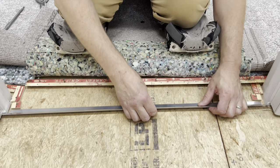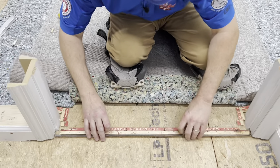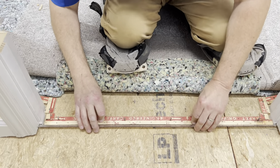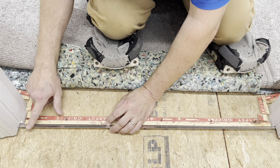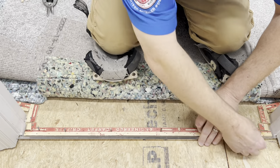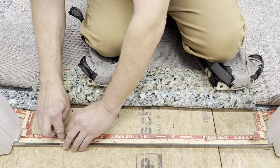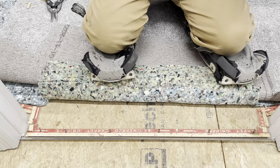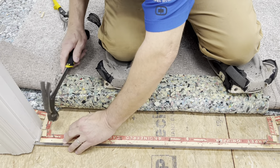That needs to come all the way back to about right here. Again, the carpet's going to be sticking out a little bit past the edges of the Z-bar. I wanted to get it back as far as I possibly could. We got our Z-bar under the tack strip. Now I'm going to go ahead and hammer it in place.